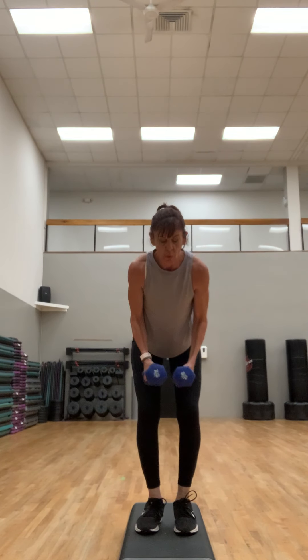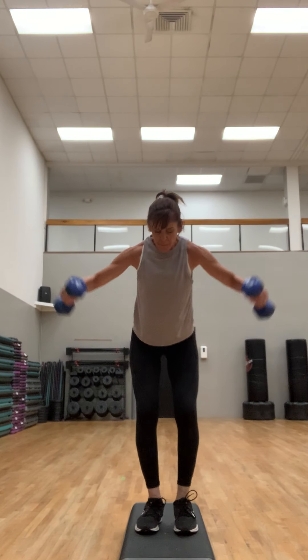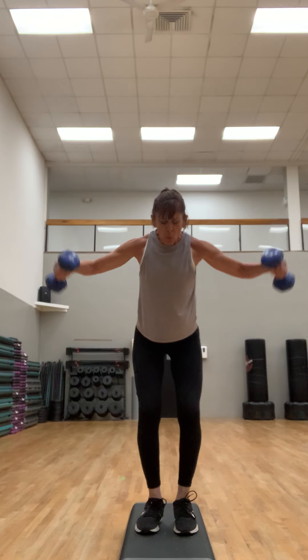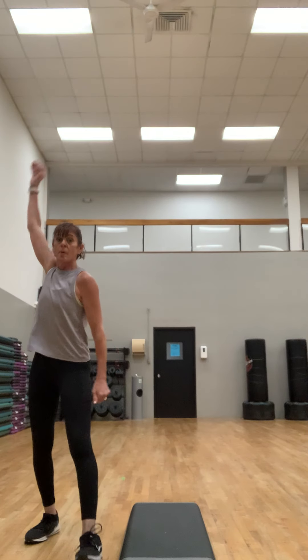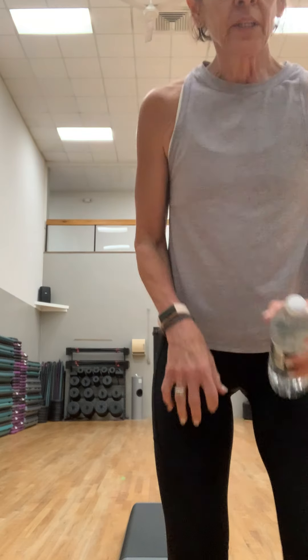Eight more, four more — four, three, two, and one. Bring it down, good job. Shake out those shoulders — maybe do some arm swings. I'm gonna grab a little sip of water and check my time.